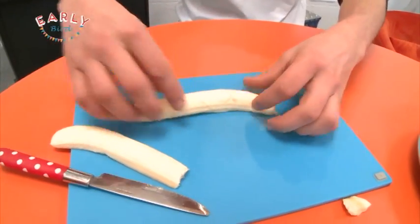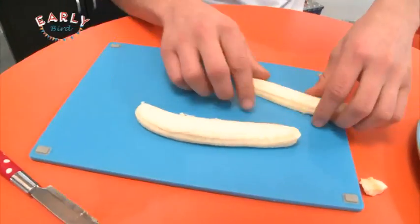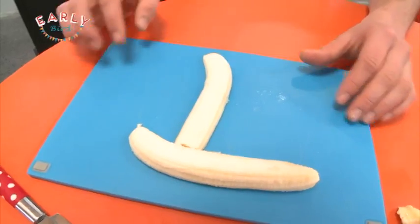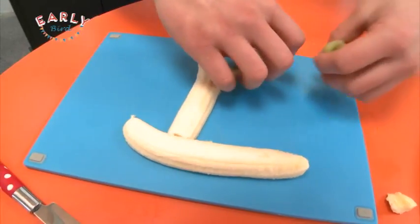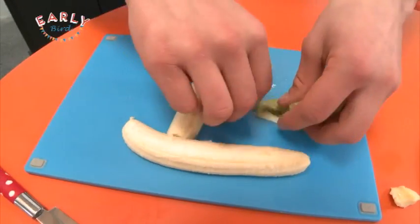Then what you're gonna have is two bits. I'm gonna flip that over — that's gonna be the base of my boat. The bottom of my boat, and this long bit here is gonna be the mast. To make the sail I'm just grabbing some kiwi fruit here, and that's gonna catch all the winds so that it can sail around.